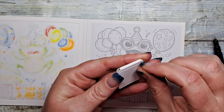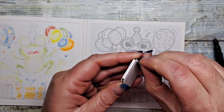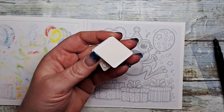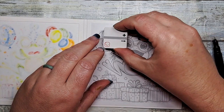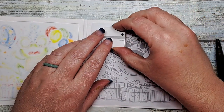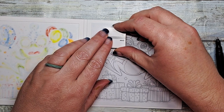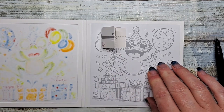We're going to start by creating our circuit by applying our battery container. This will also act as our switch, and these are really easy to use and apply to your projects. We're going to apply it just under or over the top of the single balloon that's shown in full. It's just a quick peel and press.